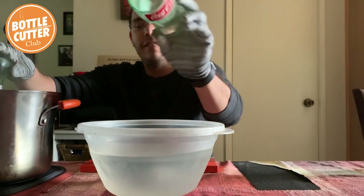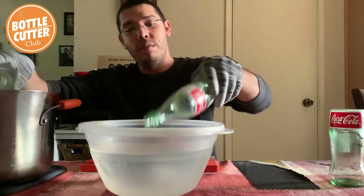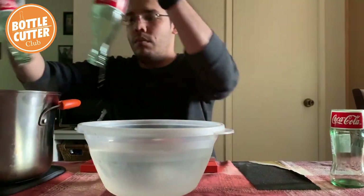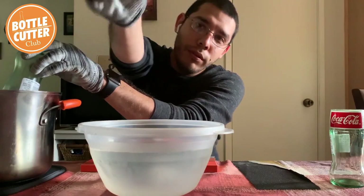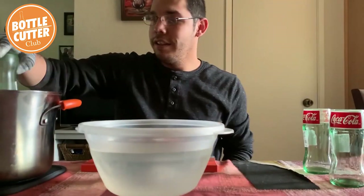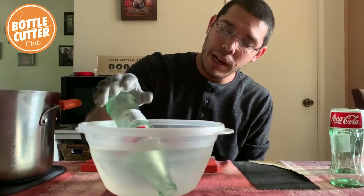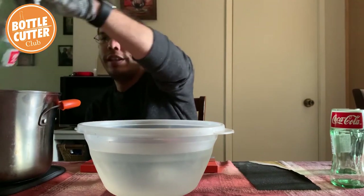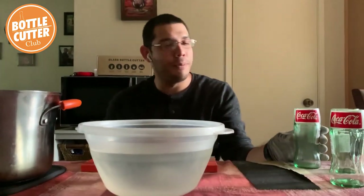And there's one — check that out. Starting this one. There's number two. Look at that, nice and clean. Let's see if we can get this last one clean as well. Back and forth. And three! Look at that — another clean cut. I'm three for three on this project.